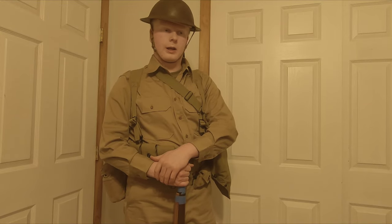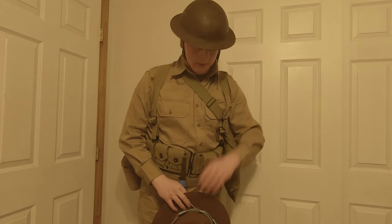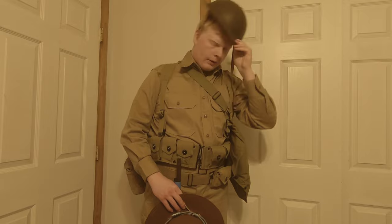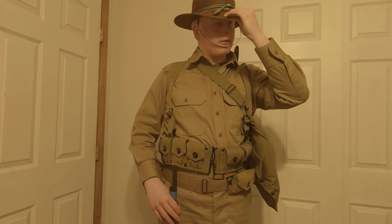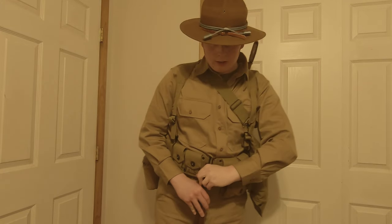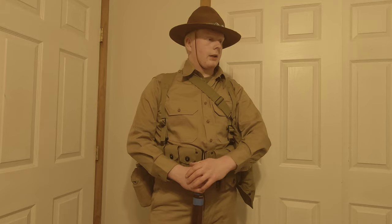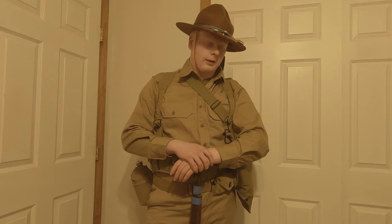Actually, I'm going to get my campaign hat and show you what that looks like. Now I've got my campaign hat, so I'll just remove this helmet and replace it with the very nice campaign hat. There we go — campaign hat. It's very nice and could be seen with this uniform as well. This is a reproduction from Prairie Valley Leather Company — very nice repro, one of the best on the market if not the best. All handmade, just like they would be back then.